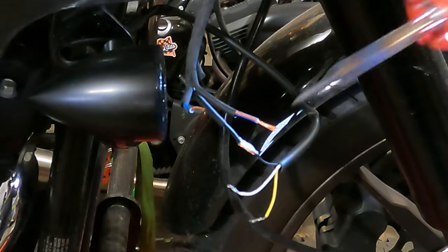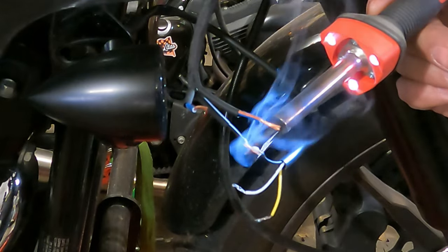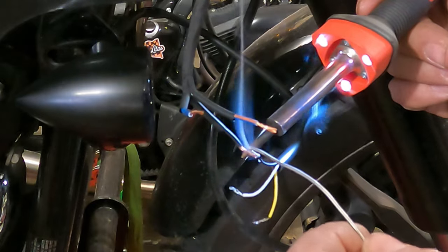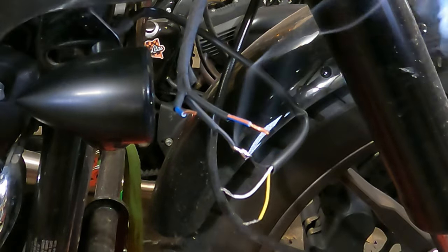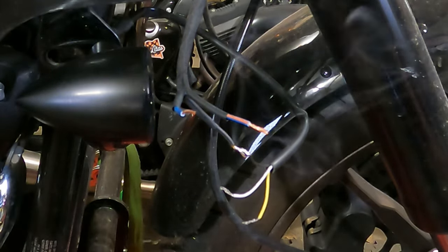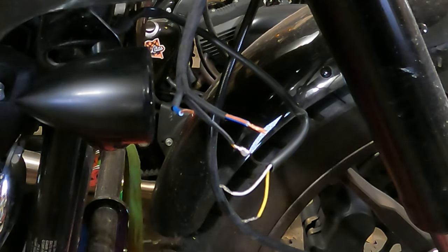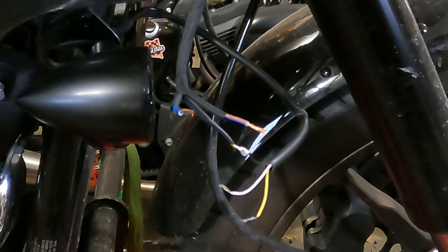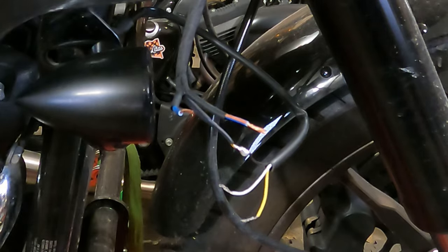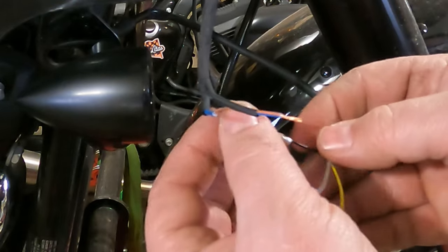Take your hot soldering iron and put it on the bottom side, push up next to it, and once the flux drips off, put your solder on from the other side and let it flow — just feed it in there. If you use too much it just drips off. Move your soldering iron out of the way. As you can see, all the solder flowed right in and around the wire. The test for a good solder joint is to take it once it cools and give it a pull — if it doesn't come off, you did a good job.